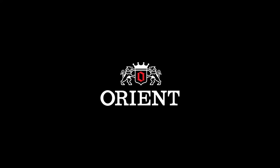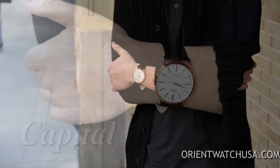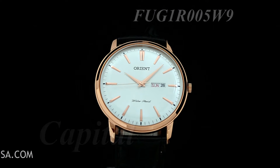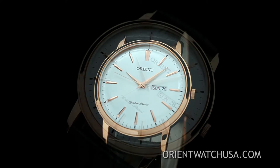Hey folks, it's Kevin with OrientWatchUSA.com, and today I want to show you guys the watch that we call the Capital. The Capital is a very classic watch with those dolphin hands and tapered hour indices, along with the domed dial and domed crystal.